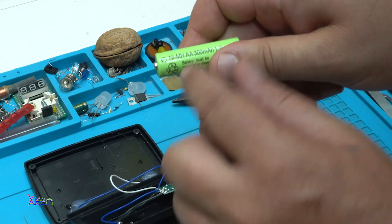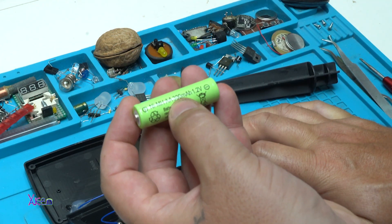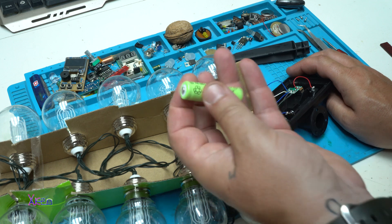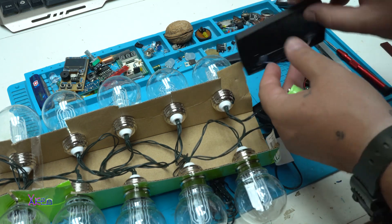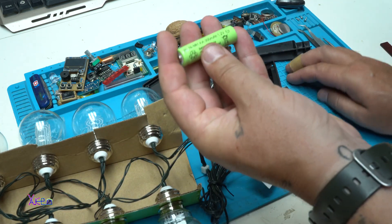It says 300 milliamps. How is it possible with a 1.2-volt rechargeable battery at 300 milliamps to light all these 10 light bulbs for the whole night, and charge it with this ridiculous and funny solar panel? I don't get it.